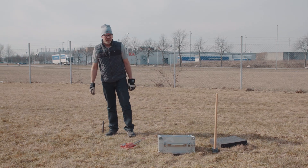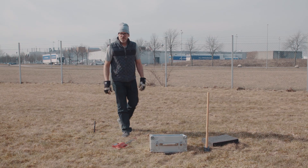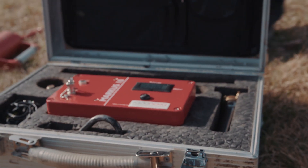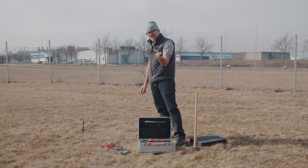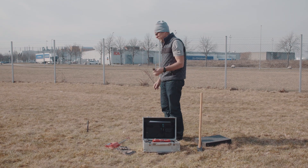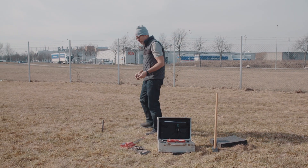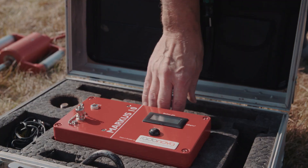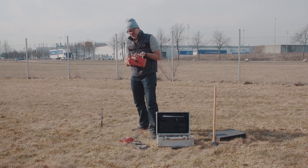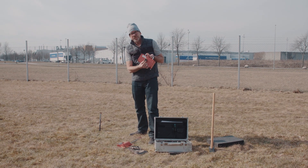Now we are ready to go ahead and try to attach the markers. First of all I have a water seal. This is to prevent water coming into the instrument. So the first thing I do is attach this to the sounding tube. Now you see that we have a quick connector here.